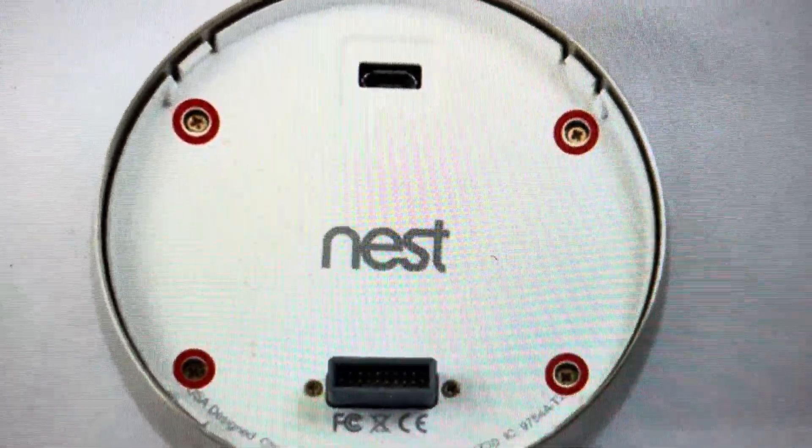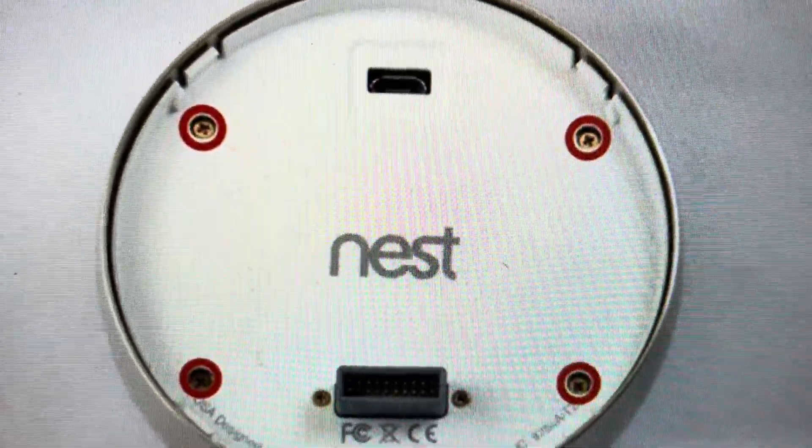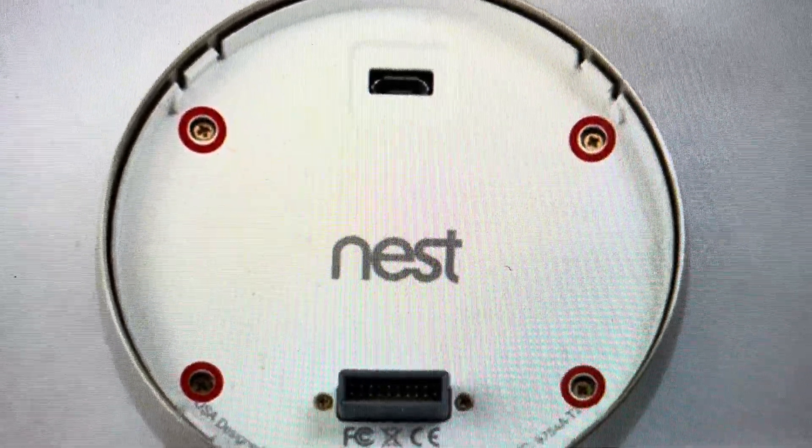Hey everybody, this is a quick video to show you how to change the battery on a Nest Learning Thermostat second generation. It's quite easy — we're going to try to do it in less than a minute here.